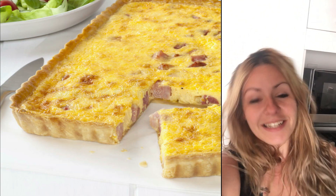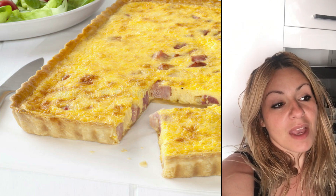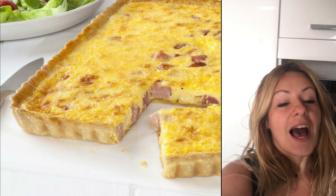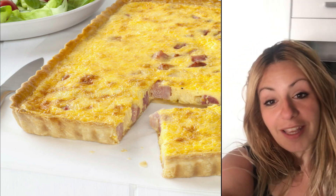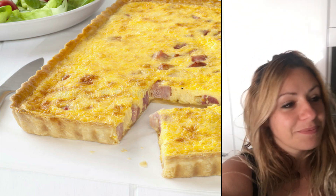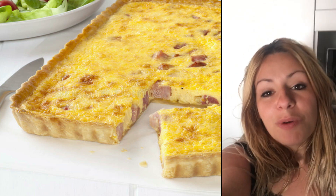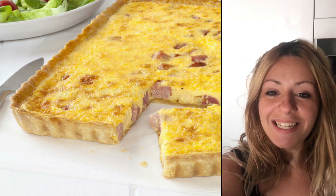Hey guys, welcome back again. I just previously did how to make your own pastry, and I did it because I'm going to do a quiche Lorraine. I don't know if you are familiar with it or not, but here in Malta we love it a lot, and even when we have parties we do it — it is part of the party food. My previous video is on how to make the pastry, and now I'm going to show you how to make the quiche Lorraine. Let's get started.